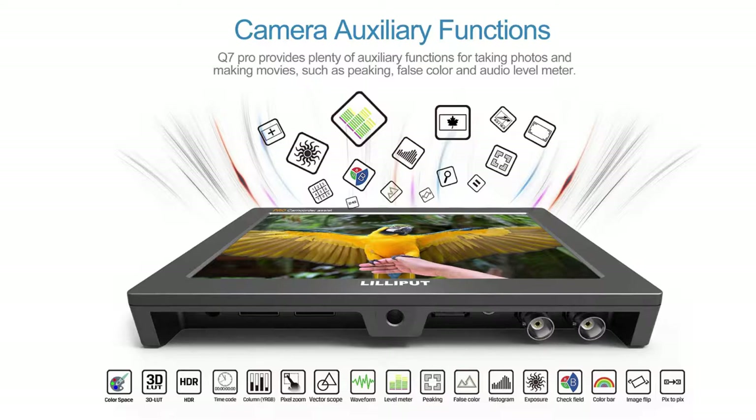It also includes all features from the Q7, like waveforms, vectorscope, histograms, false color, peaking, cross-convertible 3G SDI and HDMI, and many more.